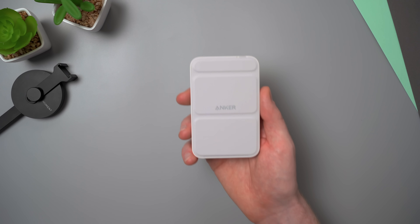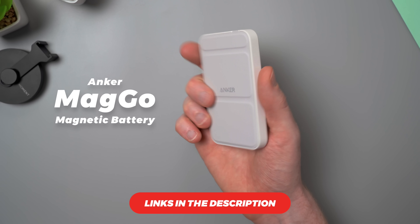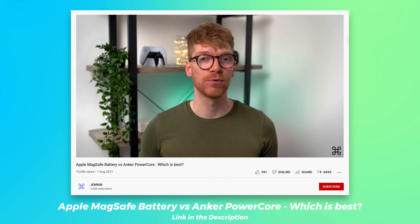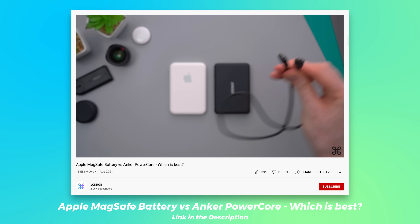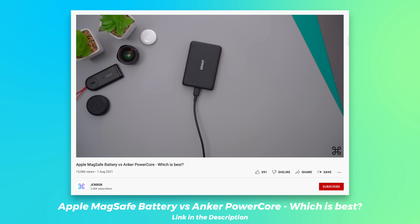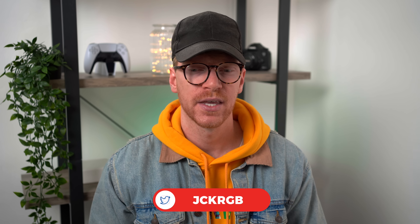Hey guys, welcome back to the channel. I recently picked up Anker's latest MagSafe battery for the iPhone, the Anker MagGo, and I've been using it for about a week or so. If you've seen some of my other videos, you'll know that I've been using the Anker PowerCore and Apple's MagSafe battery, and of the two I've always preferred the PowerCore, mainly due to its extra battery capacity and the fact that it can be used as a wired battery pack too. The MagGo improves on a few things over the old PowerCore, so today we'll take a look at what's changed, what's the same, and how it compares to both the PowerCore and the Apple MagSafe battery if you're trying to decide between them.